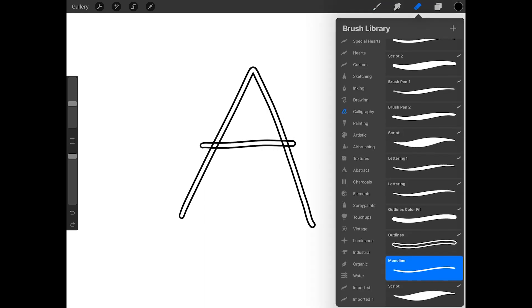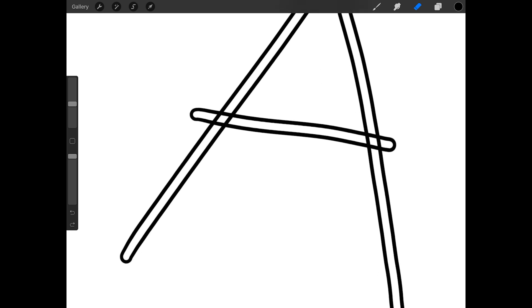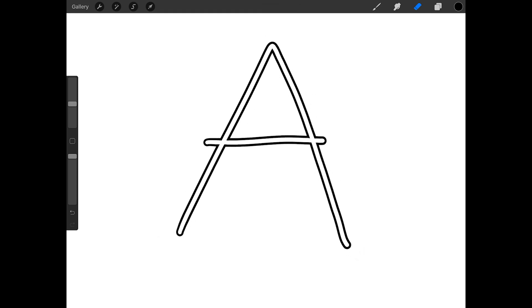Now I'm going to get the monoline eraser and make the size about 20%, but this will depend on the size of your outlines. I'm going to zoom in on the overlapping lines by pinching outwards on the canvas with two fingers. Now I can easily erase the lines that are inside the main part of the A. Then I'll tap on layer 1 and erase the lines inside of the crossbar, being careful not to erase outside of the intended area. Then I'll pinch inwards on the canvas with two fingers to zoom out.